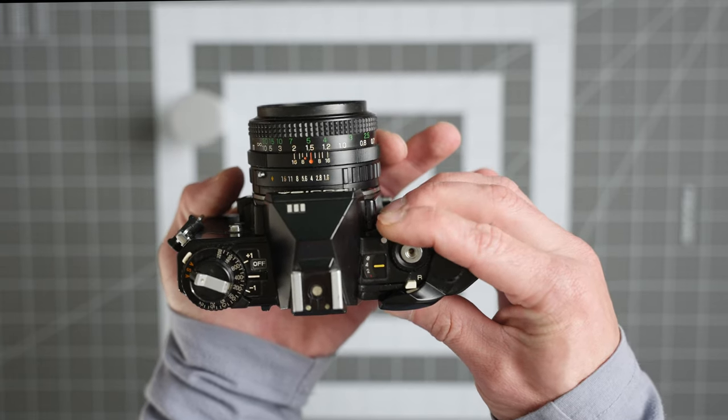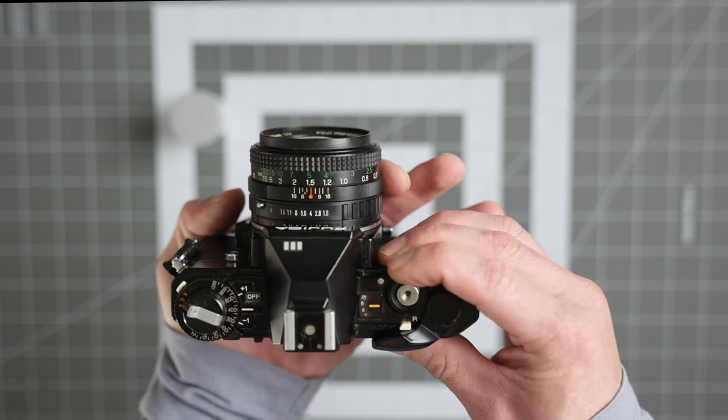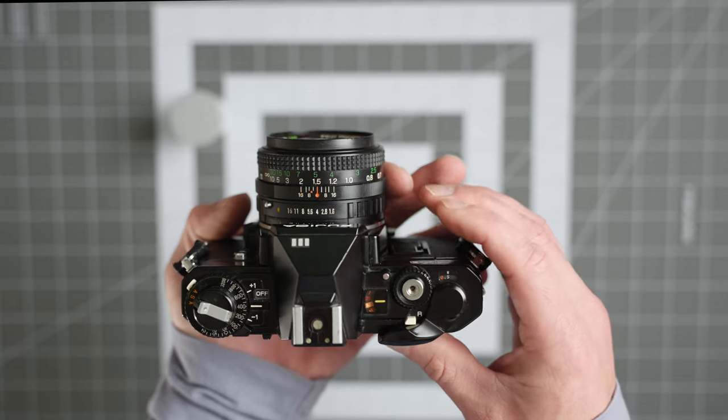You can rotate your shutter speeds all the way from one-thousandth of a second down to one second, two seconds, and then auto exposure and auto exposure lock.